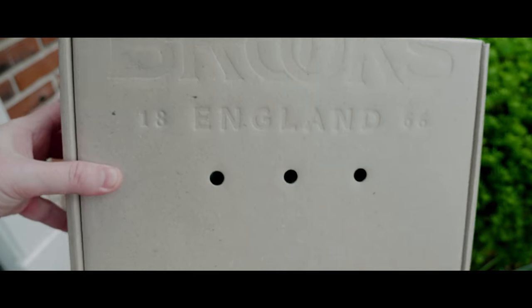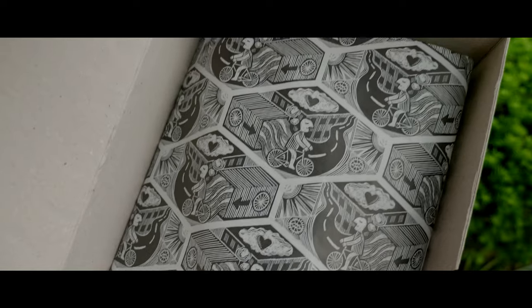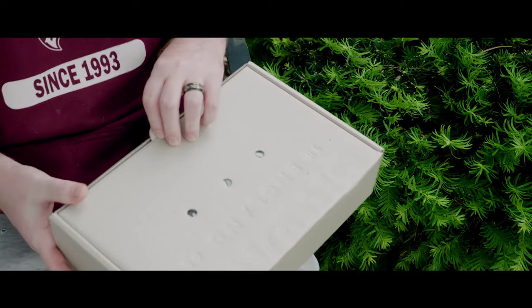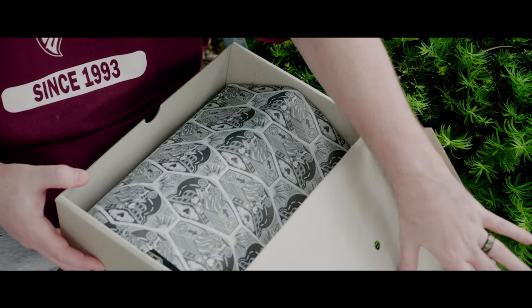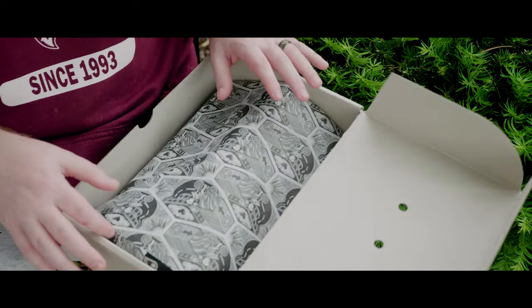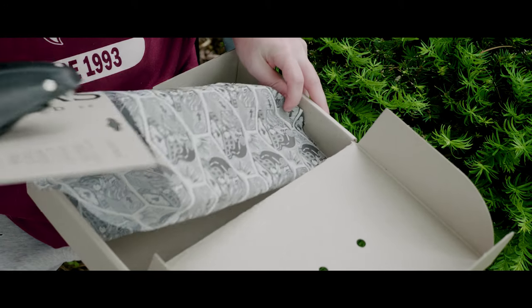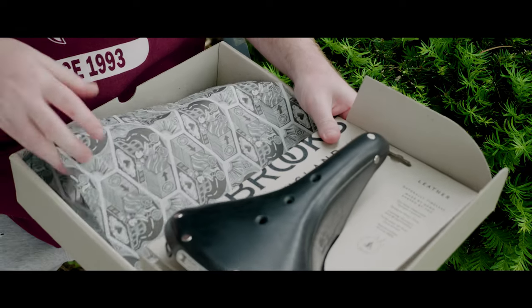Hello, welcome to Randy Rides. Today we're going to unbox and install the Brooks Saddle B17 standard version. This is the black leather version, but they also have other colors available as well. The install is pretty straightforward and we'll tackle that in the next section. We're going to install this on the Brompton.